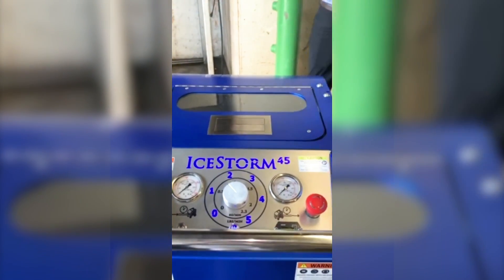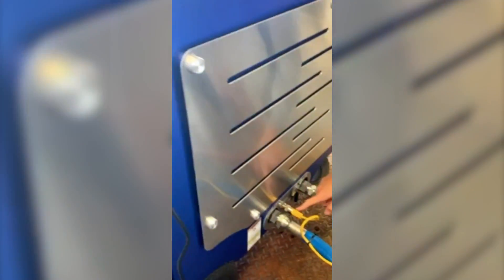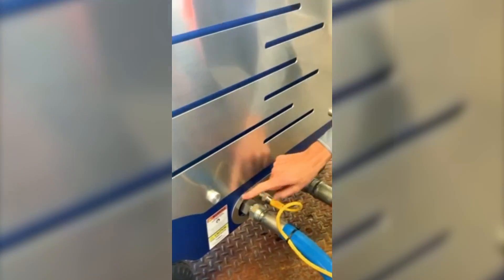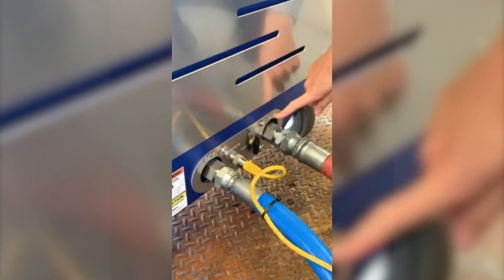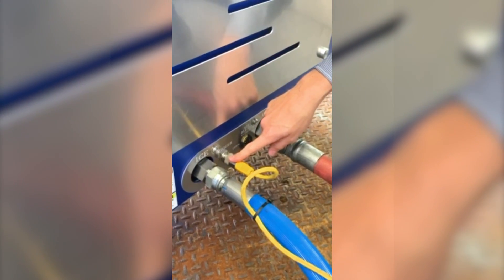Now we'll come down. Let's look and make sure all of our connections are good. We have our little side panel here — this is the ice out, which is the blue hose, and this is the air in. You also have a bleed valve here and you have your trigger cable.